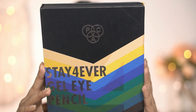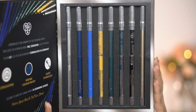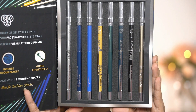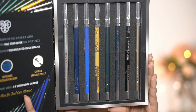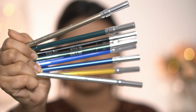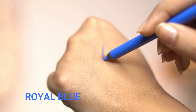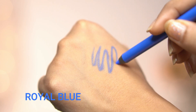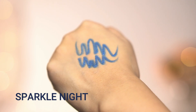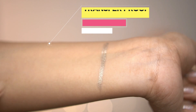For my eyes today I'm going to use Pack Stay Forever gel eye pencils, available in six new colors — 14 colors total to choose from. The shades are gorgeous and stunning. These are super intense and highly pigmented, and you can create dramatic and exotic eye looks with them. They are also transfer-proof, smudge-proof, waterproof, and super long-lasting.